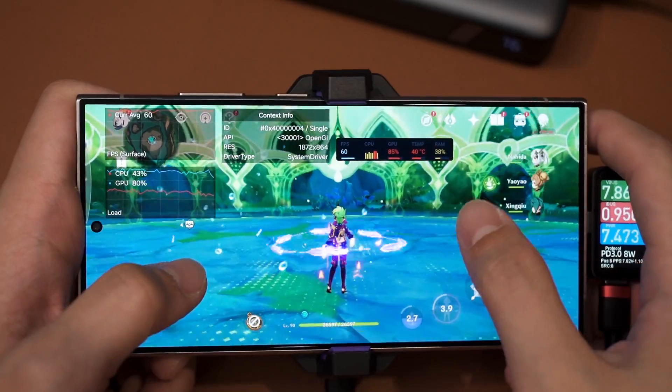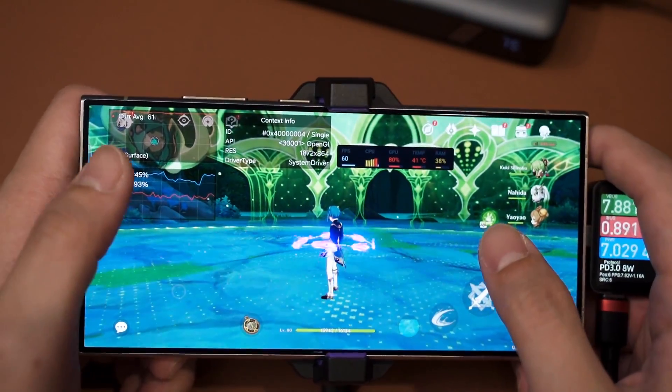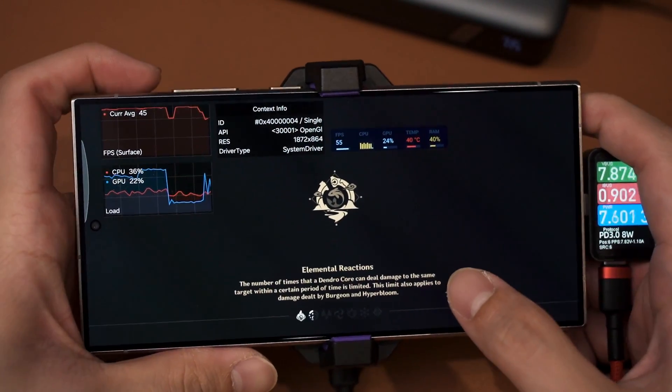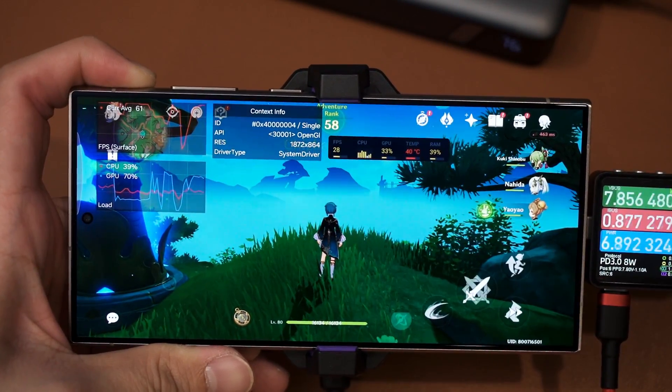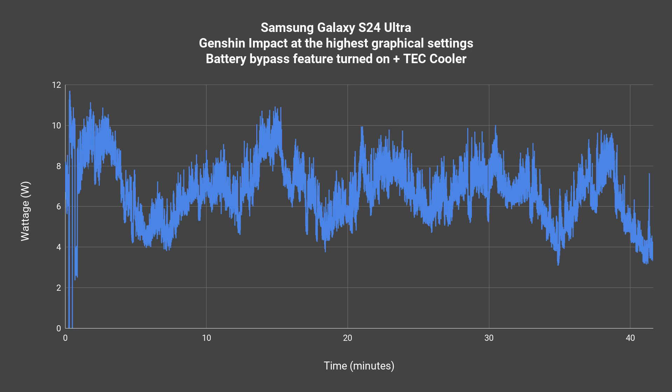Okay, so this boss isn't annoying — it's quite easy to defeat. Hyper Bloom is a very broken reaction, it's way too OP, and we took out the boss in no time even though my Nahida was nearly dying. So that's the overall test. We will look at the power consumption graph first. As we can see here, with the cooler on the phone itself it will consistently draw a lot more power. Taking a rough guesstimate of the average, I would say it's around 6-point-something, nearly 7 watts of average power intake.